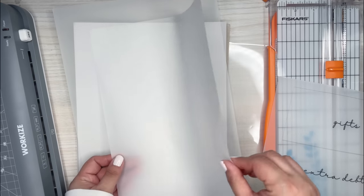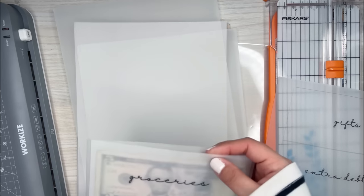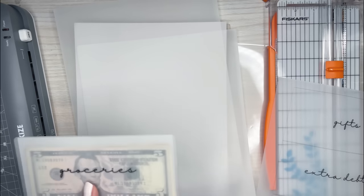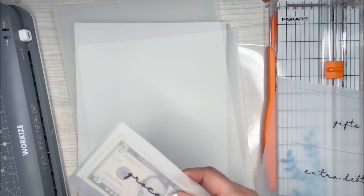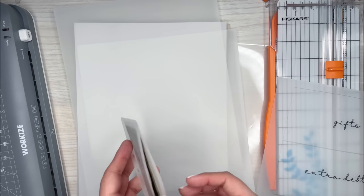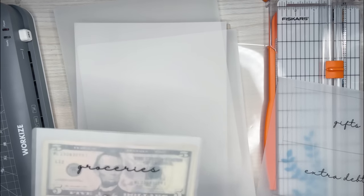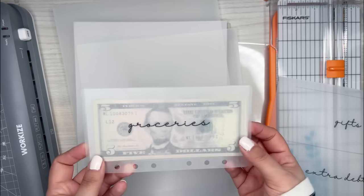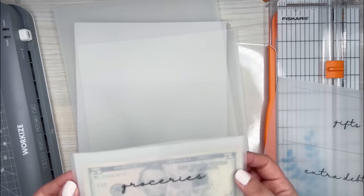I also have a 3ml pouch. I use a 5ml and a 3ml together to make these envelopes. I've seen other people do it different ways, but I'm going to go over the way I find is the best and most durable. I've gone through a lot of different envelopes — some were major fails and some were coming apart already. So I kind of learned from my mistakes.